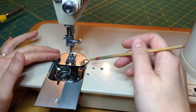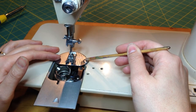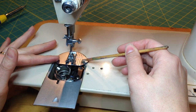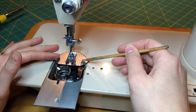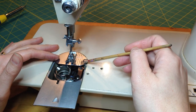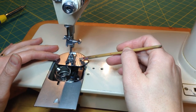Sometimes you may find that this is easier to do with your throat plate off, and that's perfectly fine. For this I typically don't feel like I need to, so I didn't take mine off in this case. For putting it back on, though, I will take this plate off because I'm going to show you one other thing that's kind of important for seating the bobbin case.